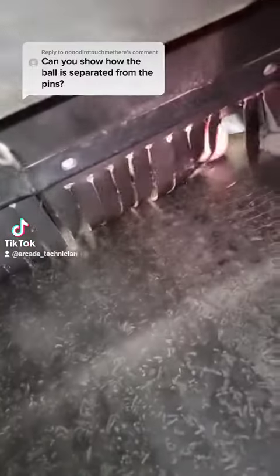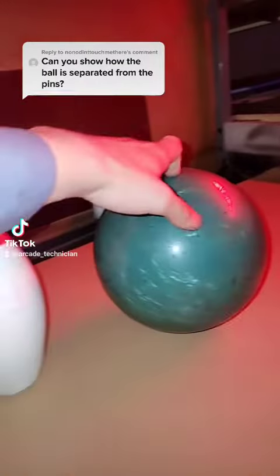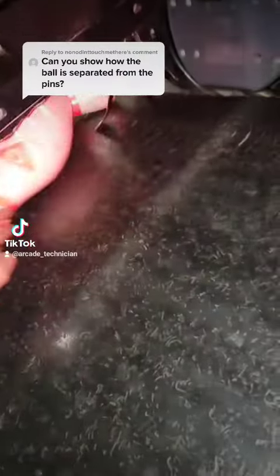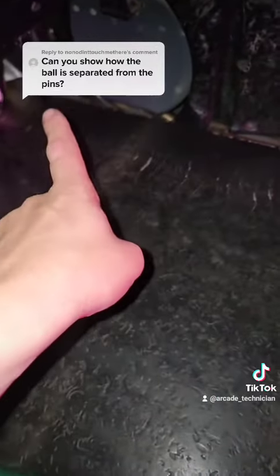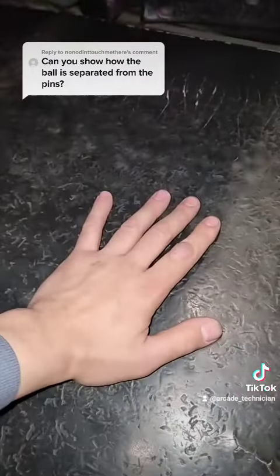But your pins can. So your ball comes down the lane, hits the pin, knocks the pin over, the pin goes underneath the curtain. Your ball impacts the curtain and stops it. The curtain is slightly angled that way, and this whole thing right here is spinning. So as it fits, your pins will get brought underneath the curtain and your ball will roll along here.